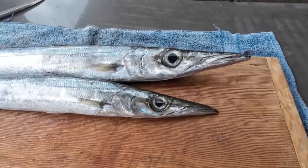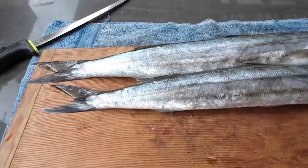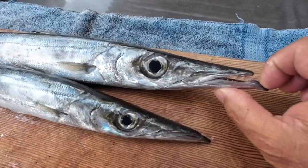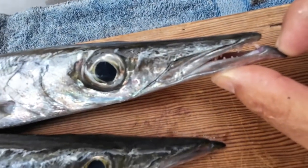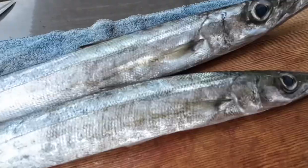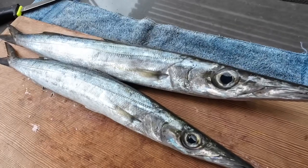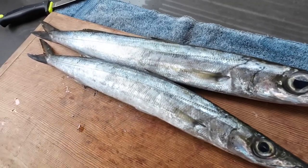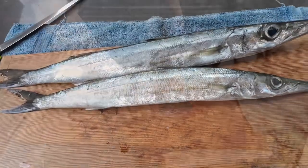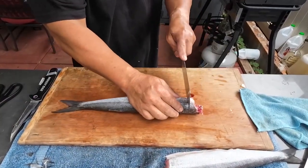They say it's a Cavalea but it looks like a barracuda to me — there are some differences. Check out those teeth. It's a half breed, barracuda and something else. Let's try smoked Cavalea. Here we go — Cavalea. Let's cut it into little steaks.